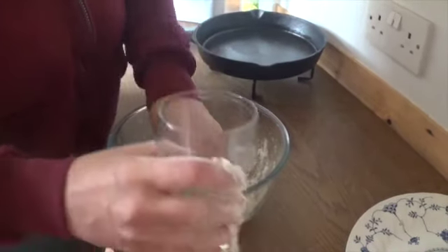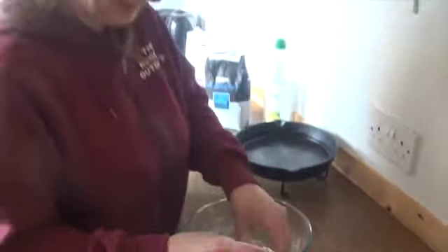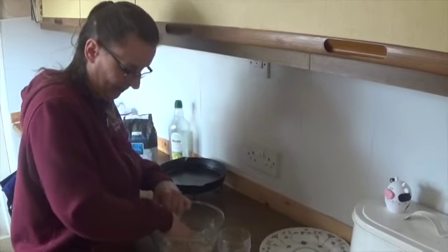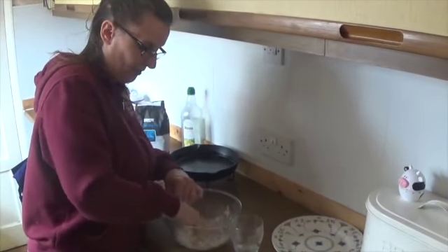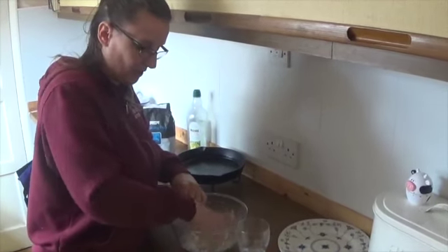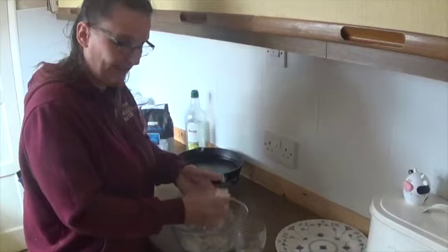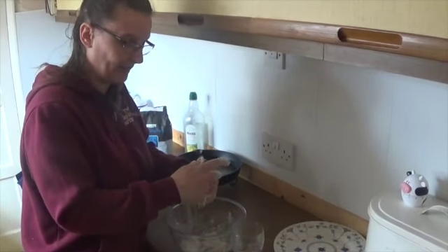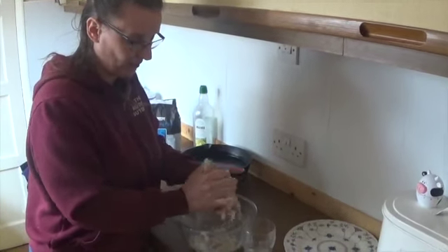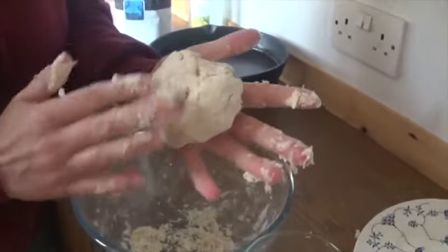If you do add a little bit too much water, just pop a little bit of extra flour in and it will all come together. But try to use only the flour you put in to start with. In bushcraft, you won't generally have extra flour with you, but you would have extra water. So adding flour can be harder because you may have run out. Always just add little bits at a time. Bring it together — and that's what you're looking for: a nice ball.